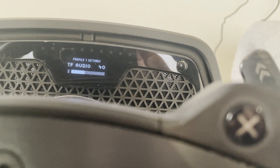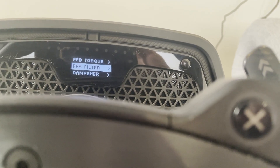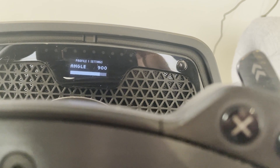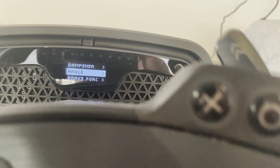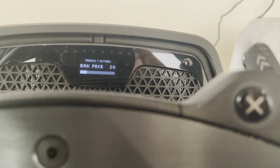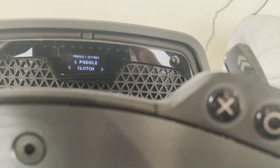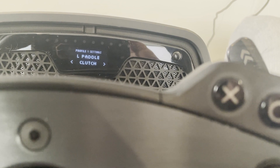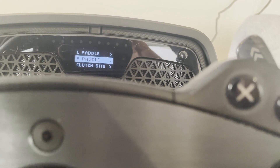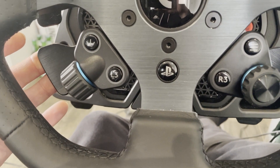Back up to profile one: you've got True Force torque setting — I've got that at 7 Newton meters. True Force audio at 40, True Force filter at 2, force feedback filter at 8, the dampener, and the steering angle — that's your angle depending on what cars you're driving. Brake force sensitivity I've got at 20, and I'll explain why it's so low when we get to the pedals. You can also change the left and right pedal assignments — I've got one set as clutch and the right paddle set as handbrake.